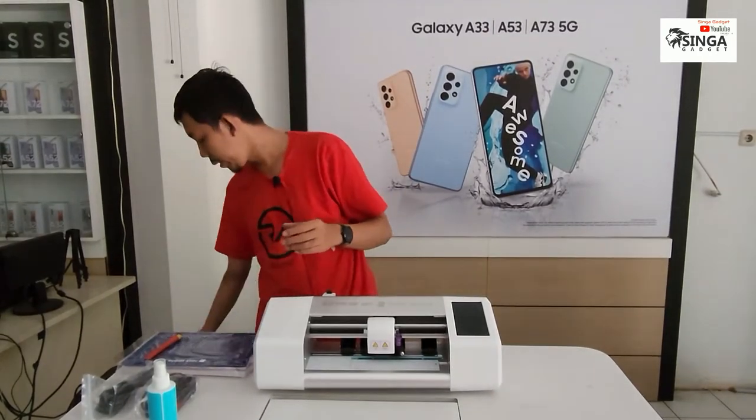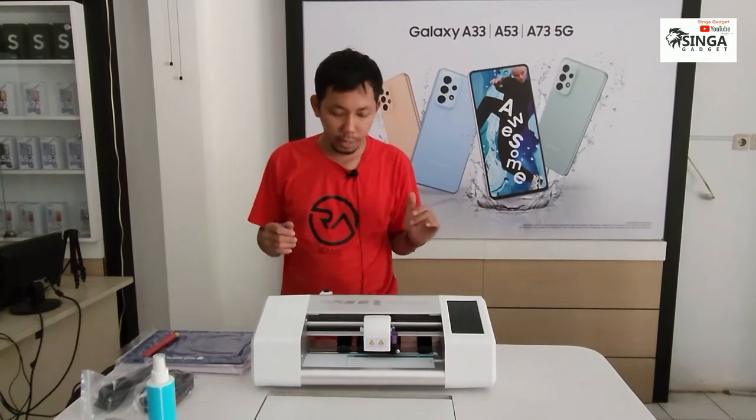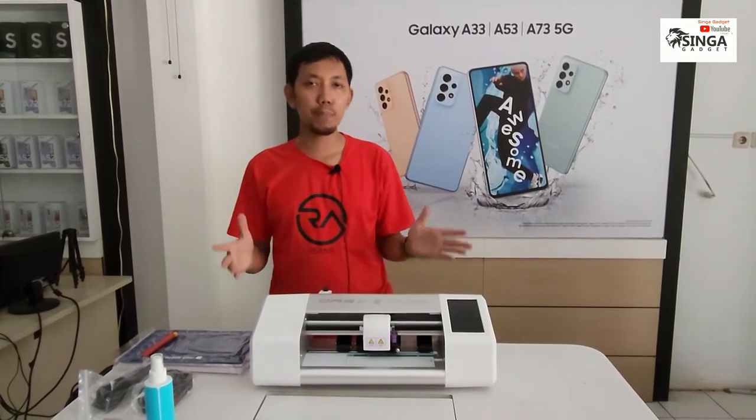Ini sudah saya buka, kita mau hidupkan ya. Spesifikasinya gimana kita bareng-bareng ya sama-sama lihat.